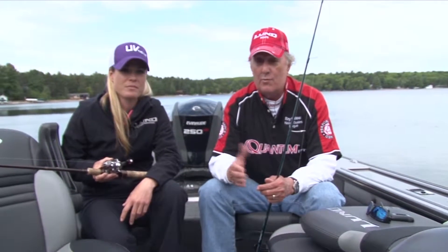Today we're going to talk about spinning reels, bait casters, spin casters — the basic kinds of reels that are available for people. And we're going to talk to the beginner today.